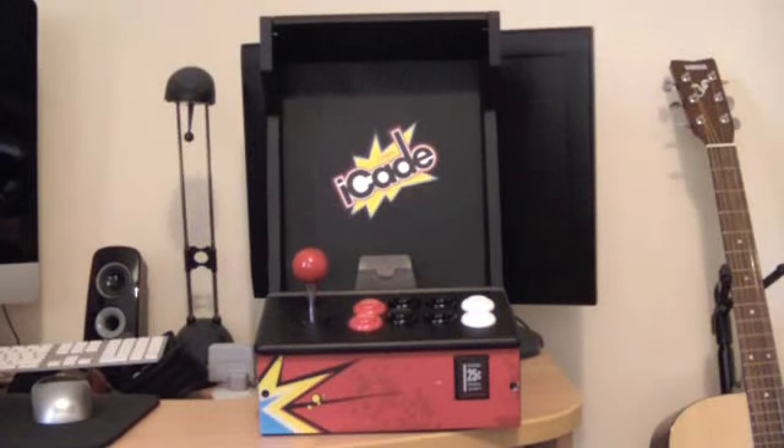Hi guys, welcome to another video, this time a crazy purchase. As you know I bought an iPad the other day and I was browsing eBay and I saw this thing on there called the iCade. It was literally 20 minutes drive down the road for 35 quid so I couldn't say no.